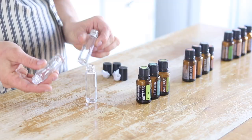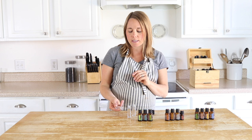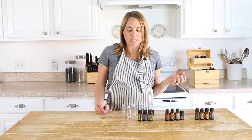I typically use amber colored roller bottles. The reason I try to stay away from clear glass ones is because if they sit in direct sunlight they can lose their potency. But if you keep them in a cool dark place or in an essential oil storage container, that's okay.